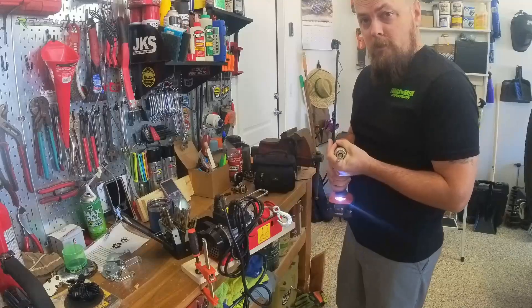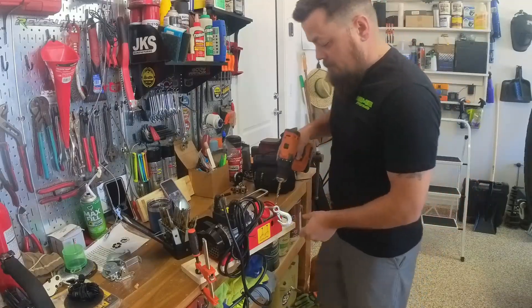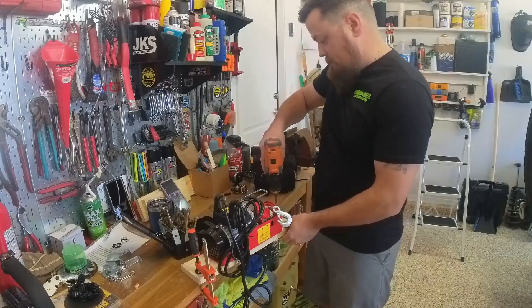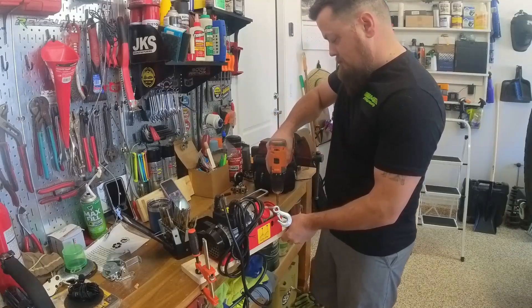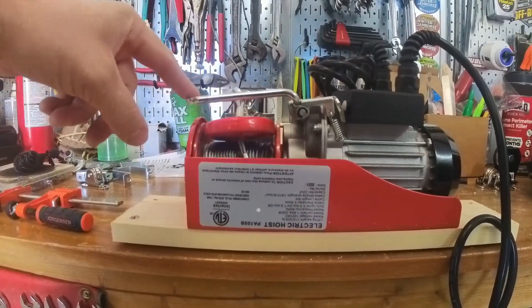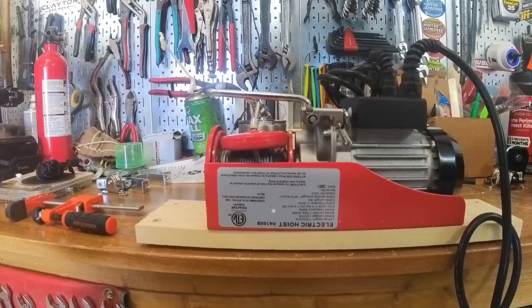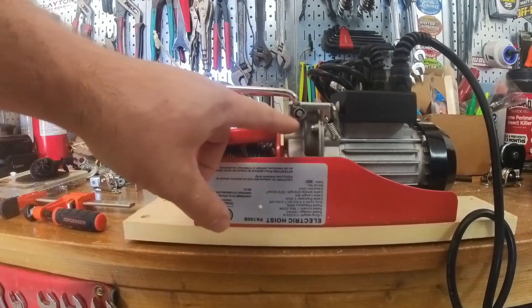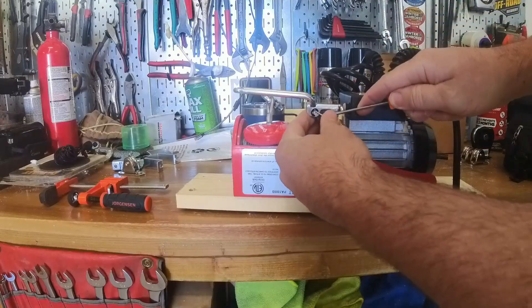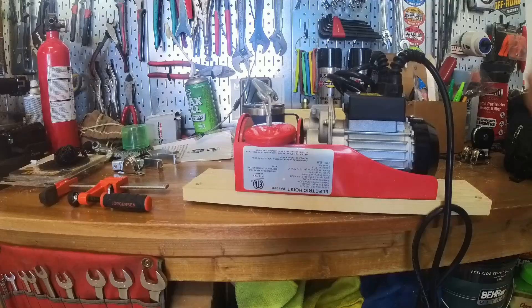I'm going to drill a couple of holes for the lag bolts and then get this mounted. This is your safety shutoff — you only need safety sometimes, so we're going to go ahead and remove it. It's just this little E-clip here. I'm going to pop it off and we'll be done with it. There we go — no more restriction.